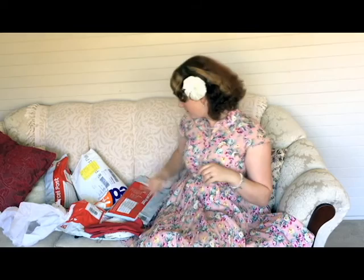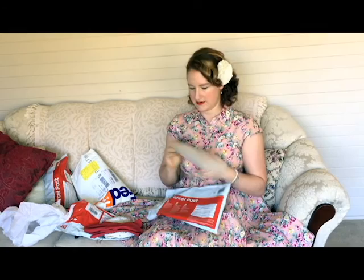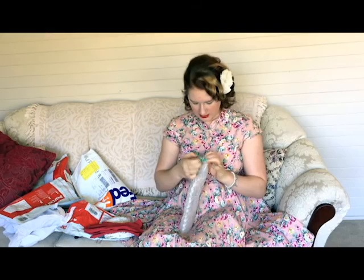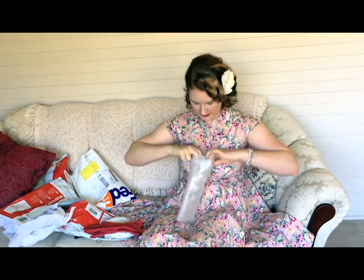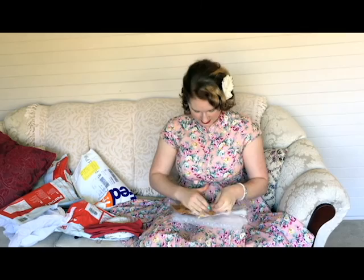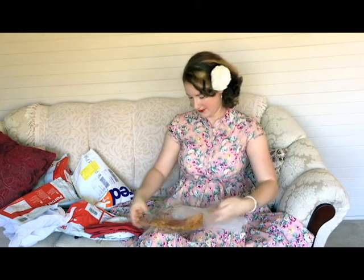From the same bag I got this bubble wrap parcel. Let's see what's inside, shall we? It is... it's a hair bow. Surprise, surprise.